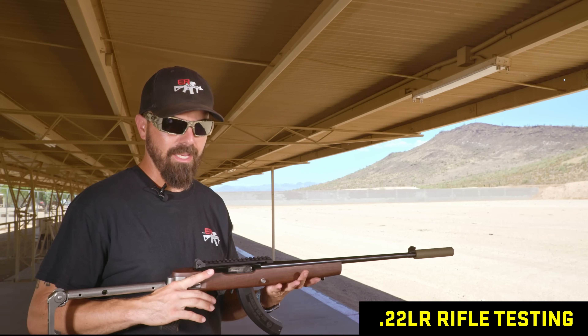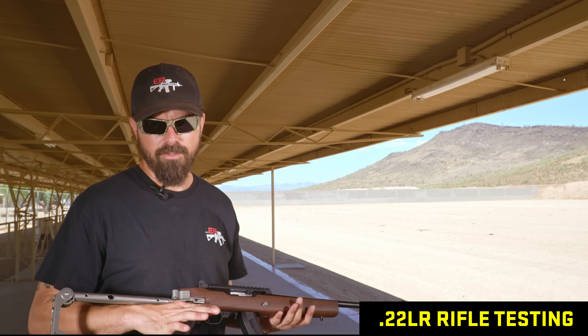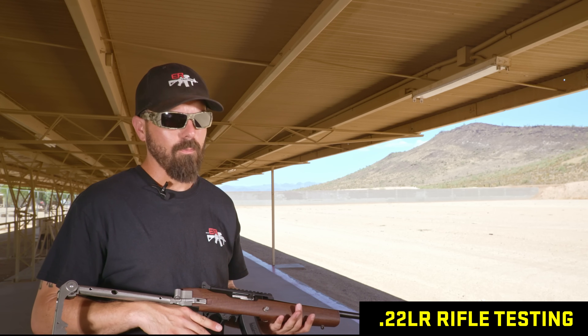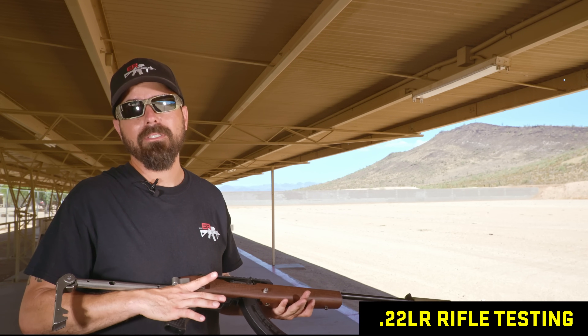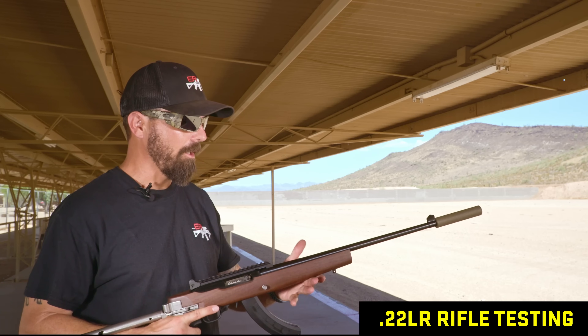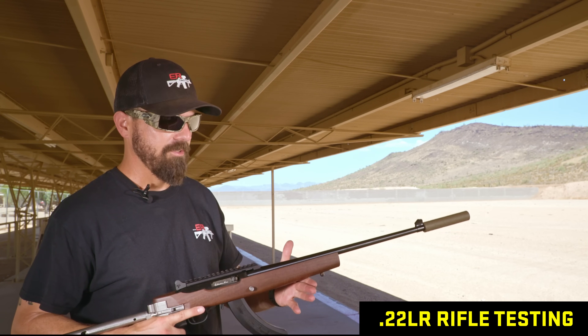We just finished doing the head-to-head testing on the Ruger Mark III/Mark IV pistols with all the .22 suppressors — I think that test covered 11 silencers. The tried-and-true is still my favorite. Now we're going to start rifle testing — I believe this is an 18.5-inch Ruger — then we'll move into the 5.7 and the 17 HMR.